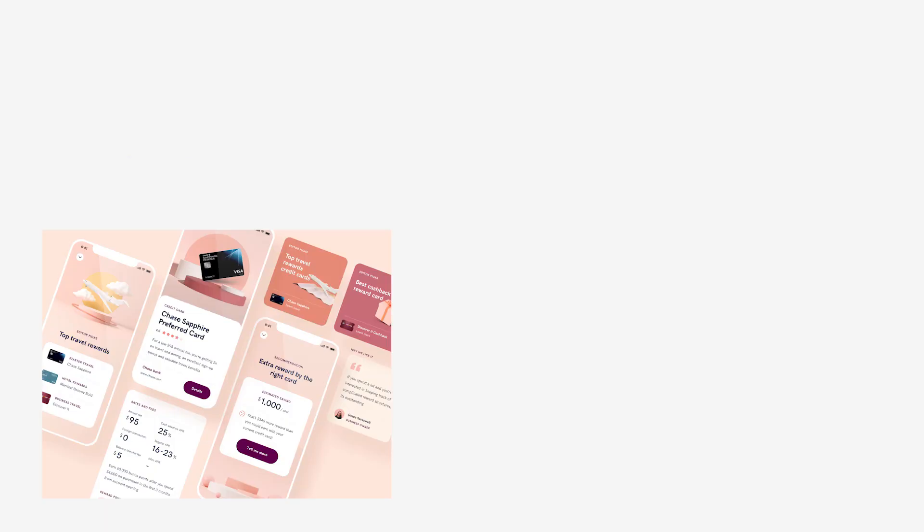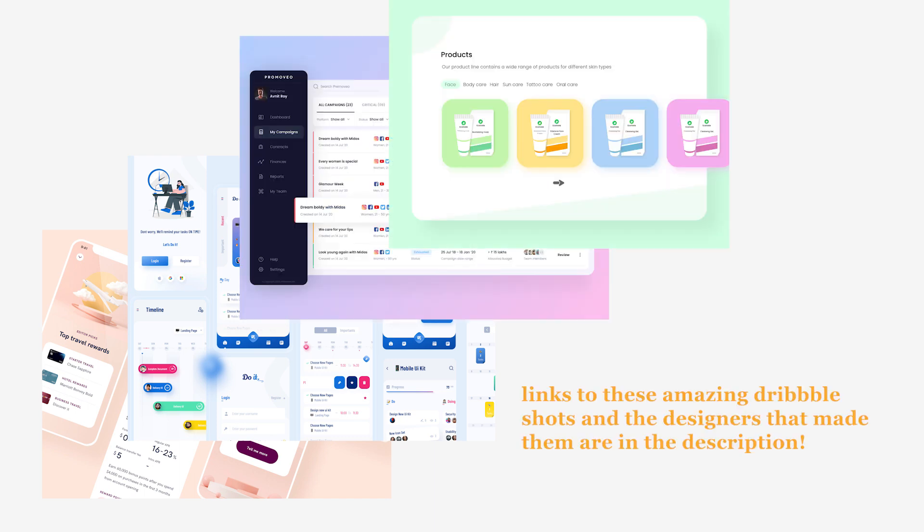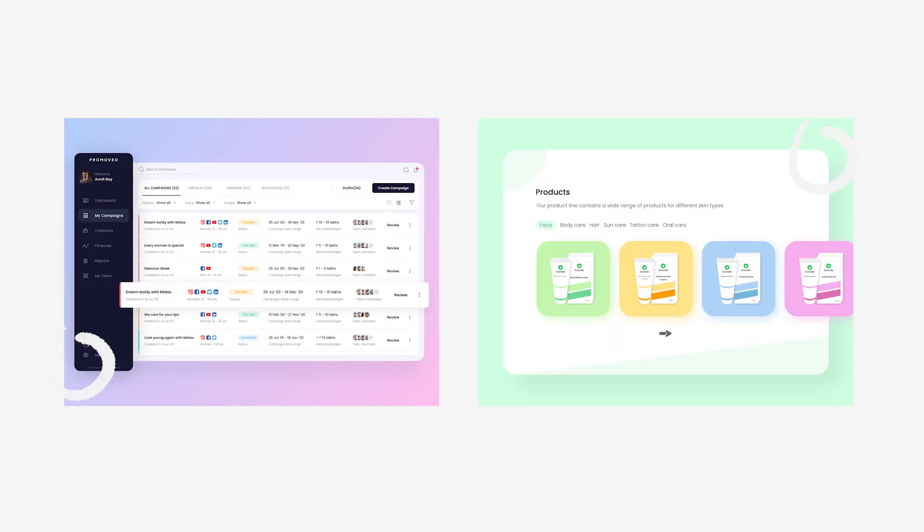What I've noticed on Dribbble is that modern and really sleek, beautiful designs are what perform the best, and I really want to take advantage of this opportunity to create something I would never be able to create in my real-life job. Also, something I really see on a lot of Dribbble shots are those extremely well-rounded corners — almost circular when you look at the rectangles.